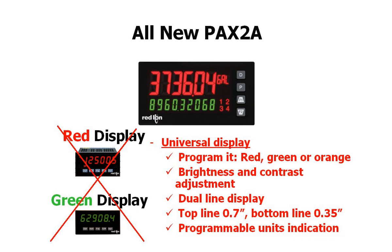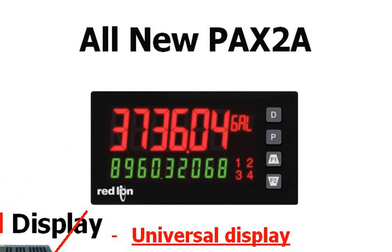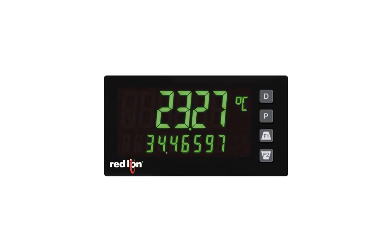One of the standout features of the PAX 2A is its dual-line, tri-color display. It gives you two lines of user-programmable information with a 0.7-inch, six-digit top line and a 0.35-inch bottom line of up to nine digits, which makes it great for totalizer applications. Most competitors only give you six-digit totalizers. It has a programmable units indicator, and the display can be programmed to indicate in green, orange, or red. The unit can be programmed to change display colors automatically when set points are reached, giving the user a quick at-a-glance visual that conditions have changed.